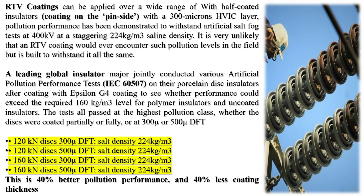RTV coatings can be applied over a wide range of configurations, including half-coated insulators with a 300-micron HVIC layer on the pin side. Pollution performance has been demonstrated to withstand artificial salt fog tests at 400 kV at a staggering 224 kg/m³ saline density. It is very unlikely that an RTV coating would ever encounter such pollution levels in the field, but it is built to withstand it all the same. A leading global insulator major jointly conducted various artificial pollution performance tests (IEC-62507) on their porcelain disc insulators after coating with G4, to see whether performance could exceed the required 160 kg/m³ level for polymer insulators and uncoated insulators. The tests all passed at the highest pollution class, whether the discs were coated partially or fully, or at 300μm or 500μm DFT — this is 40% better pollution performance and 40% less coating thickness.